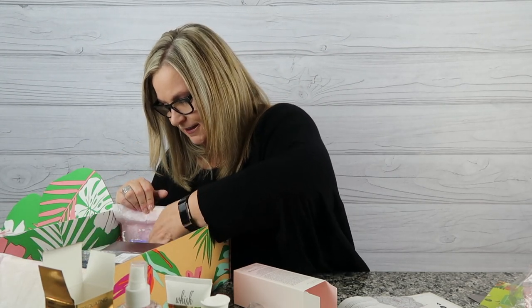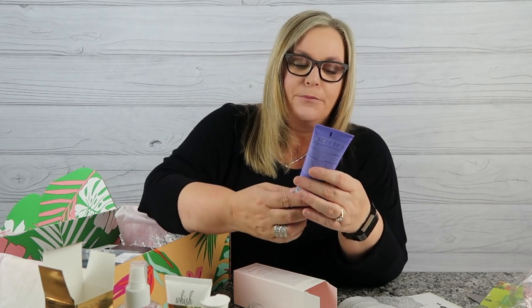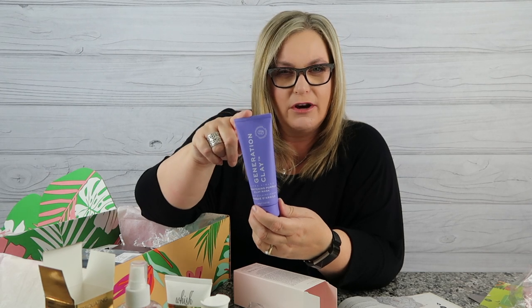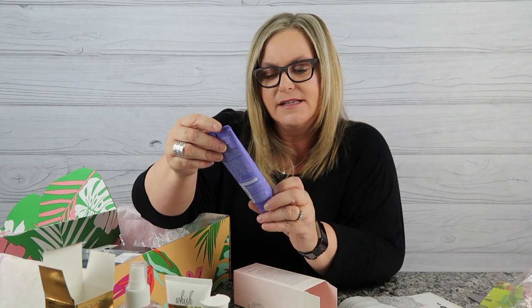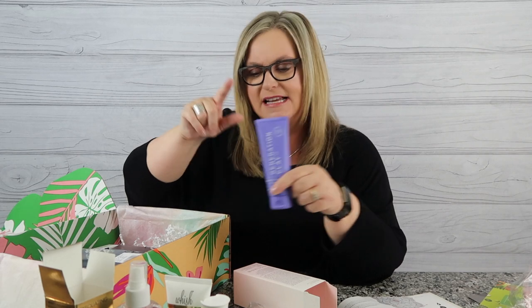Next is the Generation Clay Ultraviolet Brightening Purple Clay Mask. Any kind of mask is good — this one is going to refine, brighten, illuminate, nurture, and hydrate the face. It's an Australian brand and I'm excited to try it. Instructions say to apply an even layer to dry skin, wait 10 minutes until it starts to tighten, then rinse off. Easy and I think it's going to be a win!